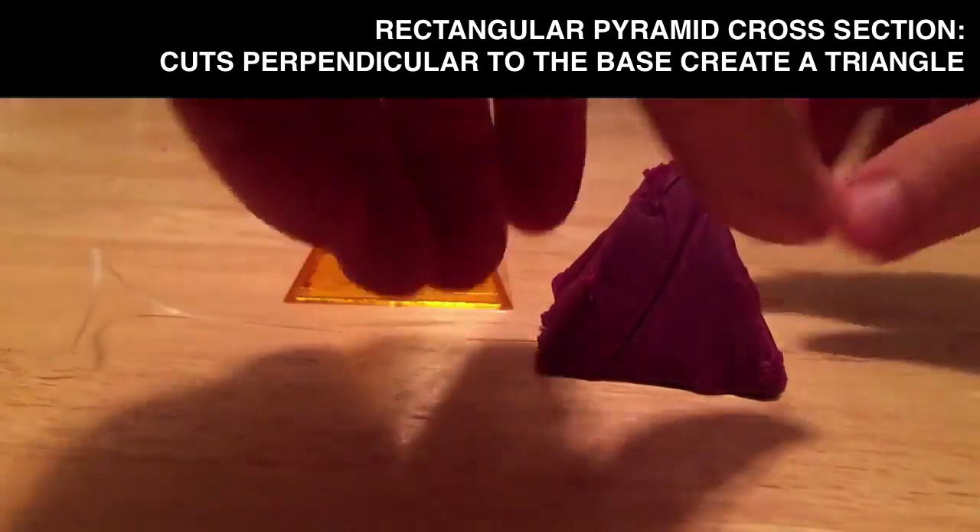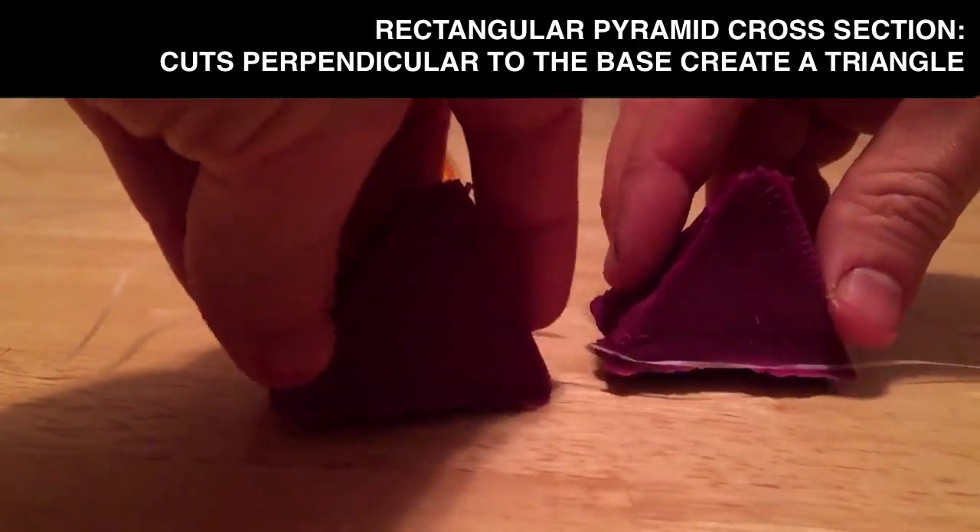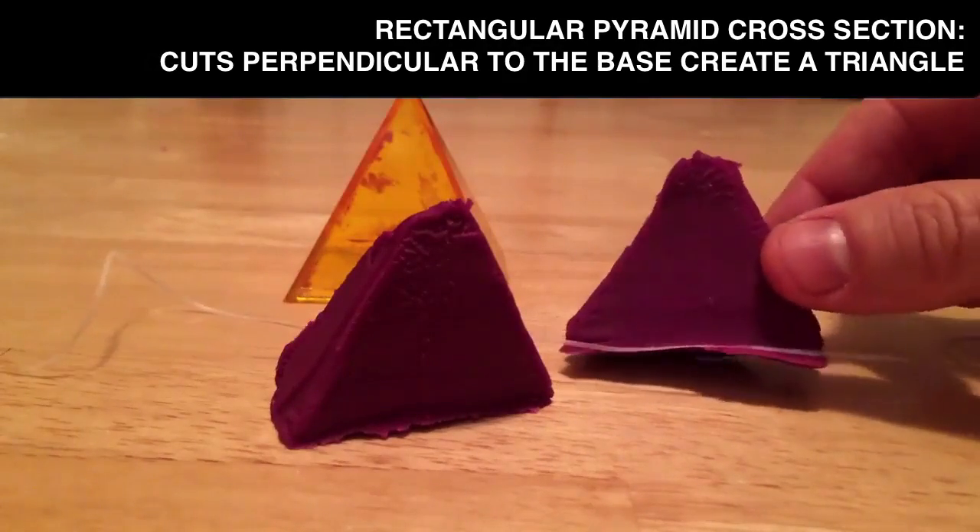Once I cut, I don't need to pull the floss out — I can just pull the shape apart. Try to think about what we're going to see. And there, we see that we cut that cross-section here.